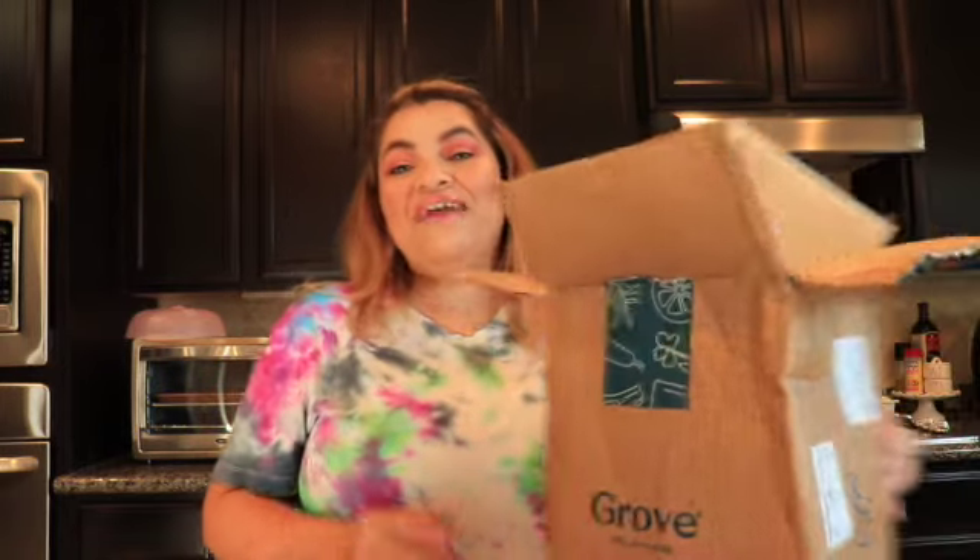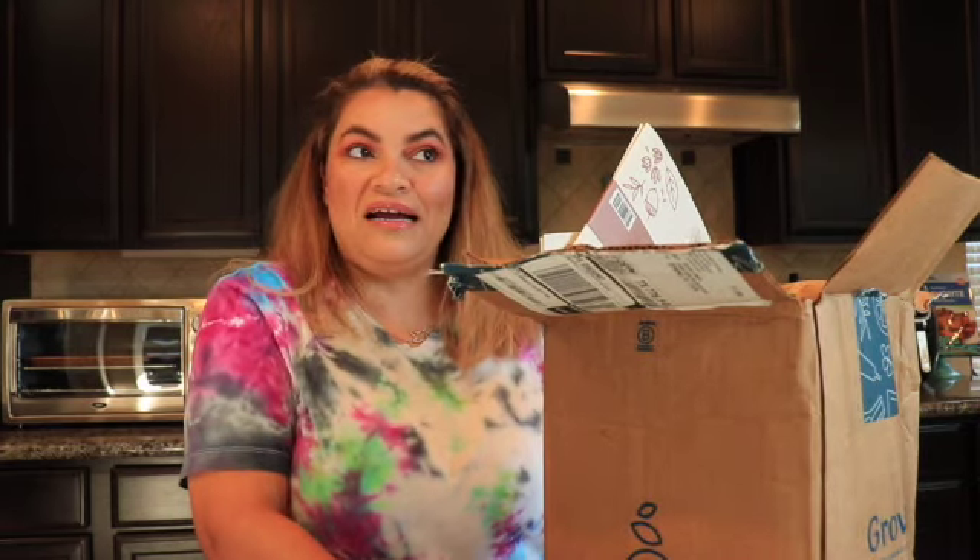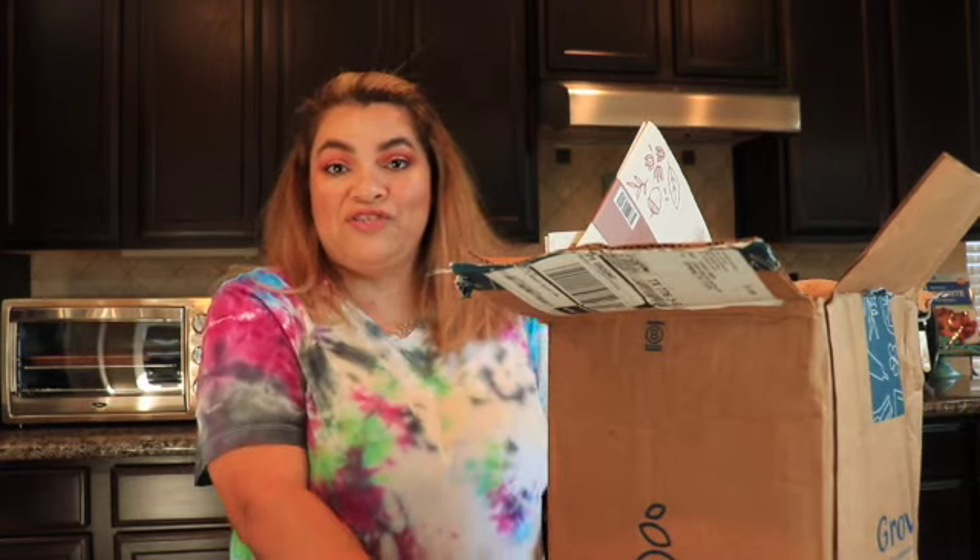Hi there. I am here with a Grove Collaborative haul. I haven't purchased from Grove in quite a while — at least a year since I've purchased from Grove Collaborative.